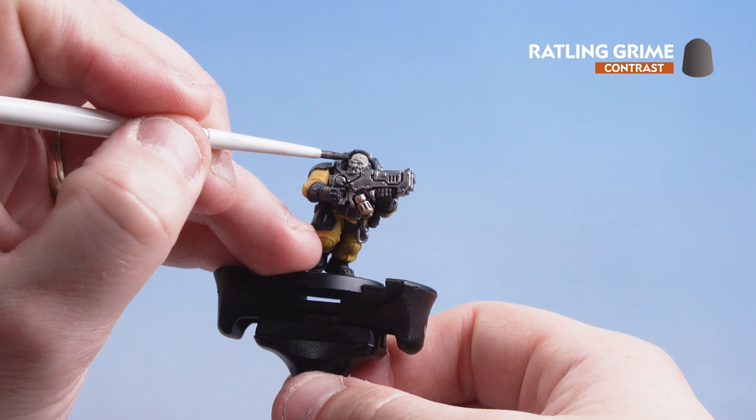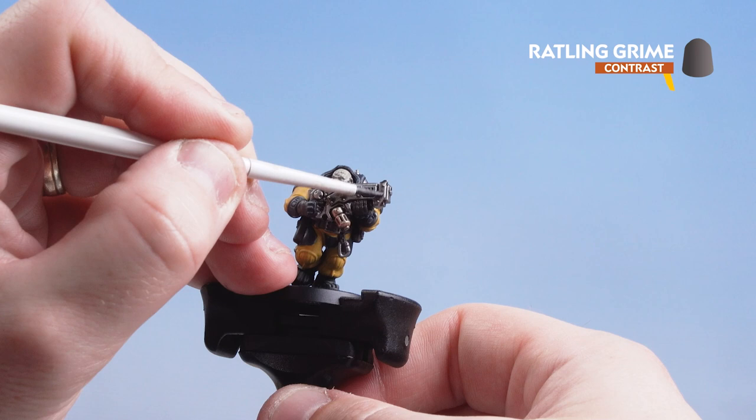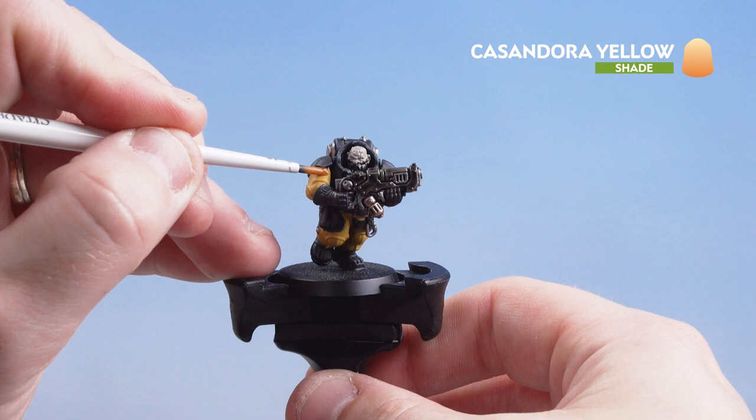Now that the Nuln Oil is dry we're going to get Rattling Grime and coat it over most of the casing of his weapon, still leaving some silver bits to look like fresh working parts. With the gun casing complete we're moving on to that undersuit, applying Cassandora Yellow over it.